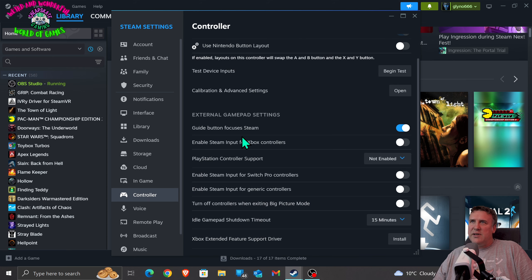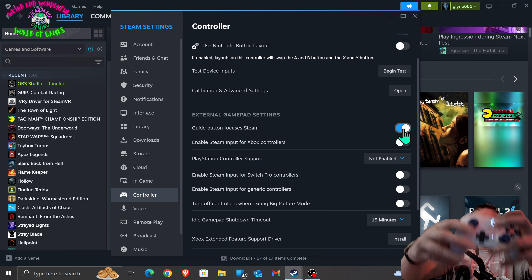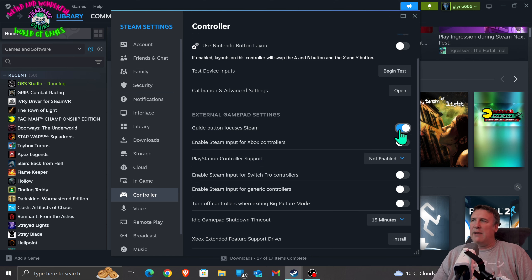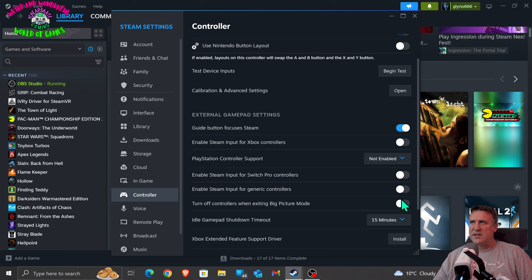So I'll go through it again - the important ones: Xbox controllers, turn it off even though you use an Xbox controller. It doesn't make logical sense, I know, but trust me, this is what I've had to learn. Turn all these off and just leave 'Guide button focuses Steam' - that's very important. The guide button is what we call the hamburger button, the middle lit one. You can leave rumble on and leave 'Guide button focuses Steam' - all other things just disable them all.